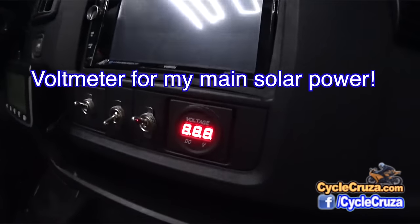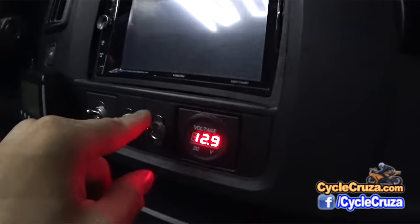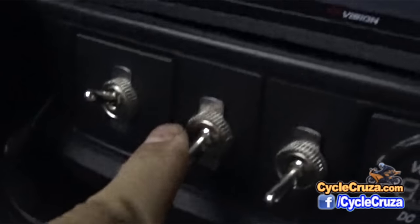I also added a voltage meter here for my main batteries, and an on/off switch for the head unit.